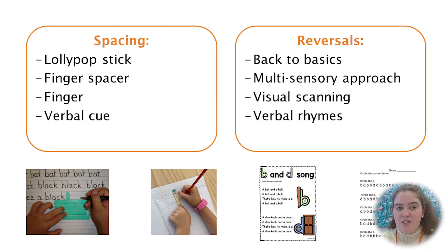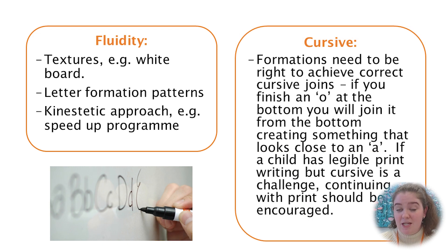If you notice your child has poor fluidity of writing or their speed is slow, you could consider writing on different textures. For example, you can write much faster on a whiteboard than you can on paper. You can use letter formation patterns, or there are programs available like the Speed Up program.